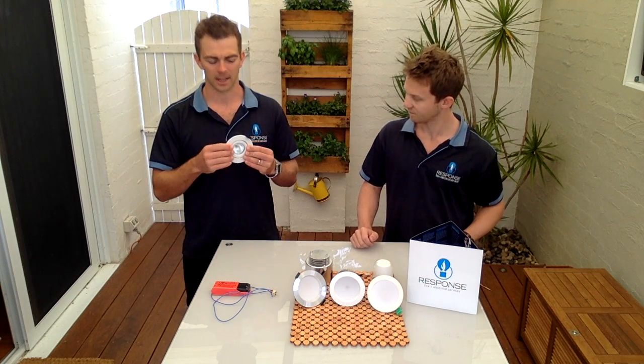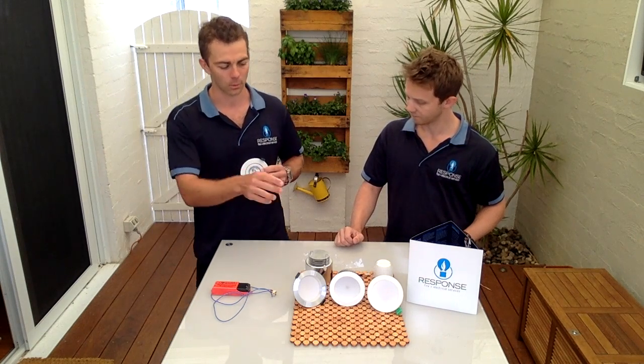Because running these halogen fittings is continuously costing you money. Once you change over, there is an initial outlay, but within a couple of years you can pay them off, and then you continue to save from that point onwards.